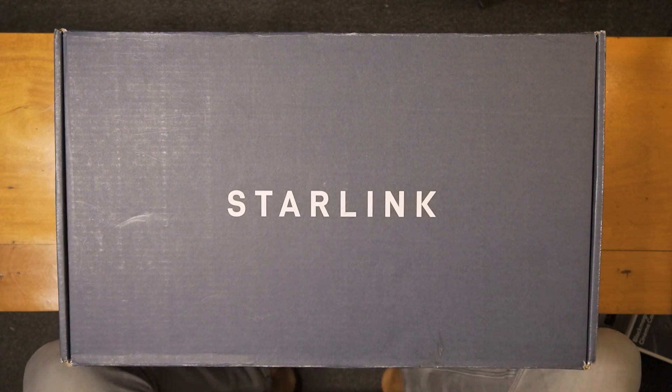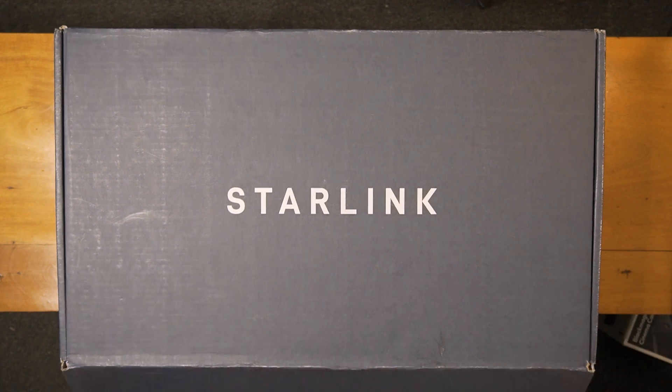Before we talk about how this thing works, and I test it and set it up and of course game with it, let me show you what's in the box when you order a Starlink setup.